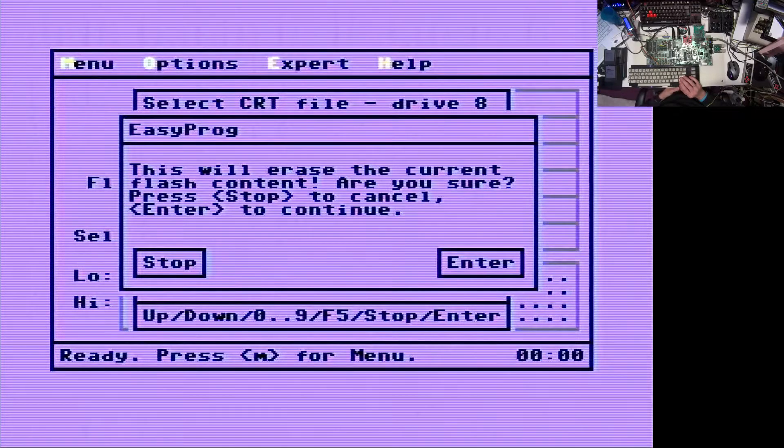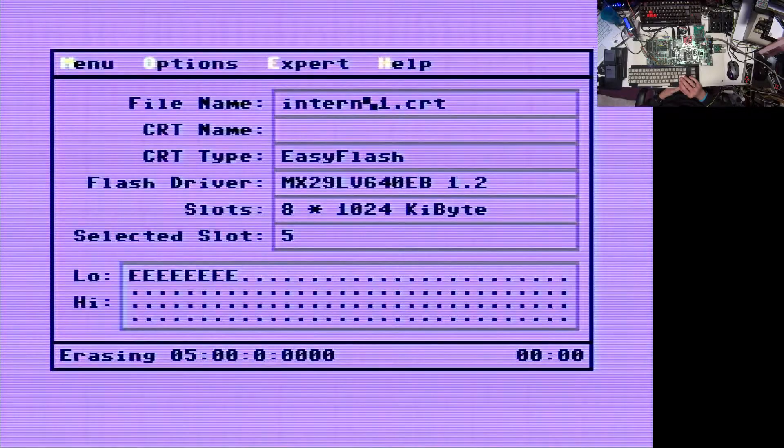Let's start it. There is a last warning saying we are going to erase all the current flash content. And we are pretty sure that we want to do this. And then the flashing starts.